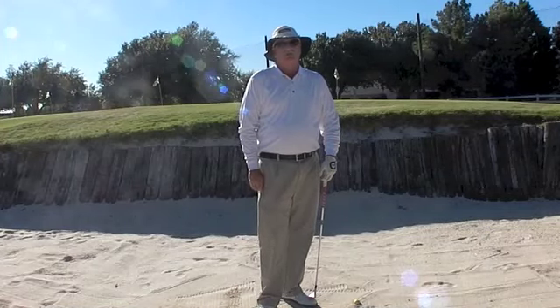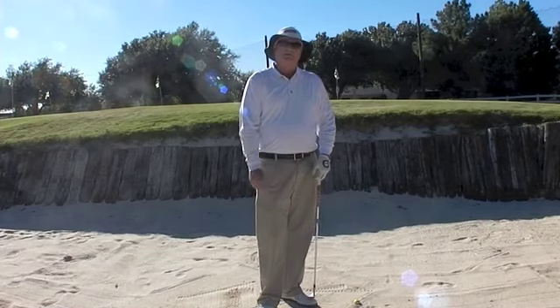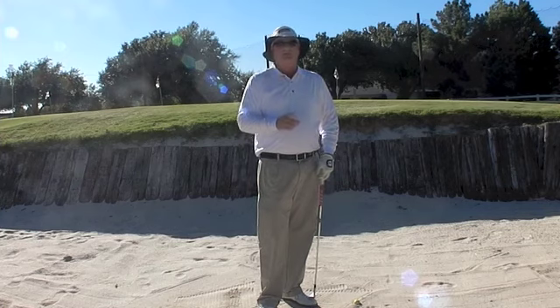Hi, I'm Mark Maness, Director of Instruction at the Golf Center at the Highlands, and today I want to talk to you about how to deal with this shot — the buried lie in a bunker. It's not that different from your regular bunker shot, but there is one significant difference.